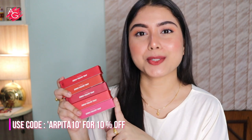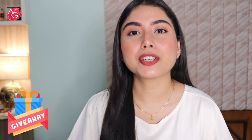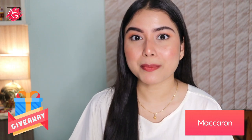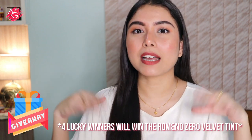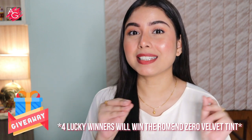This is not a sponsored video, but I have a giveaway going on on my channel in collaboration with Macaron. If you want to participate, please go to the description box and check out the details — you just have to follow the steps that I have mentioned. Go and participate so that you guys can win these amazing lipsticks!